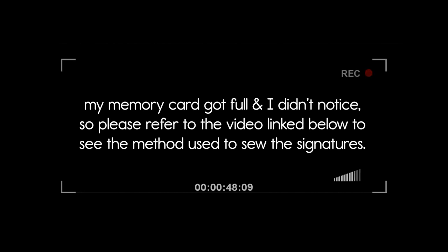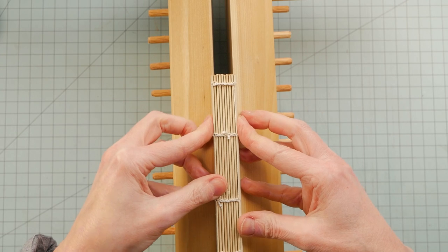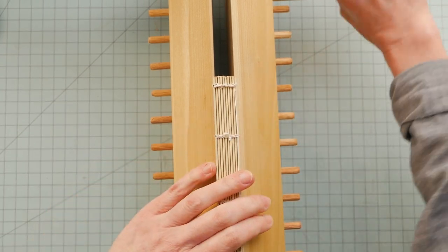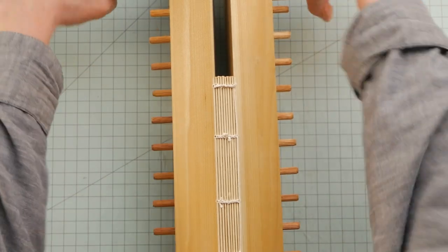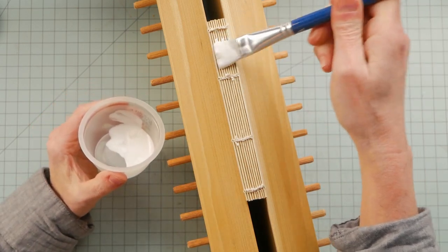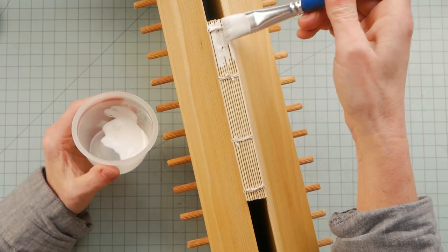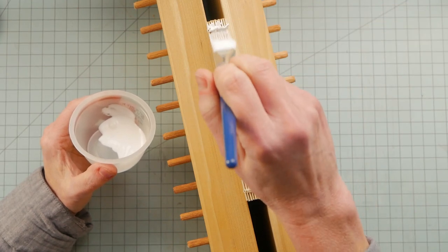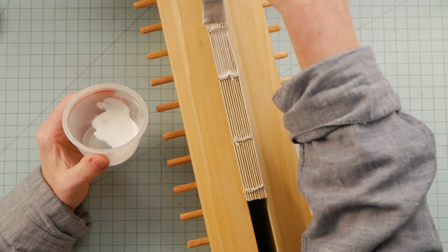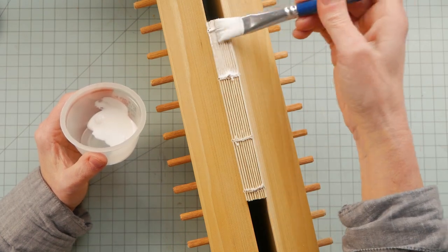The other video is linked below if you want to see how I stitched the text block together. At this point my brain was pretty mushy — that's what income tax prep will do to you. And I should have added the end papers before gluing and backing, but I totally spaced it and glued up the spine and added a scrap of cotton fabric.